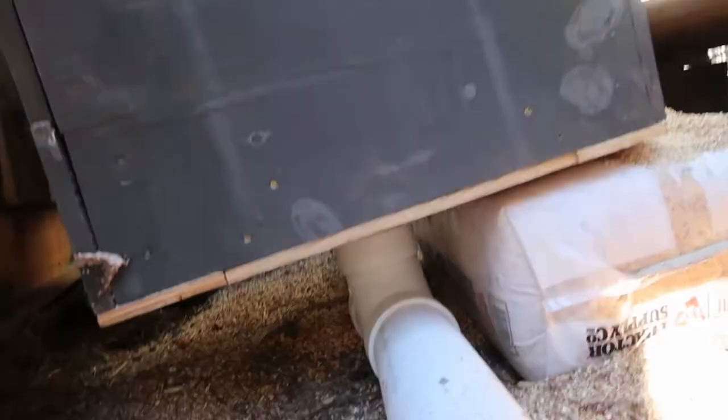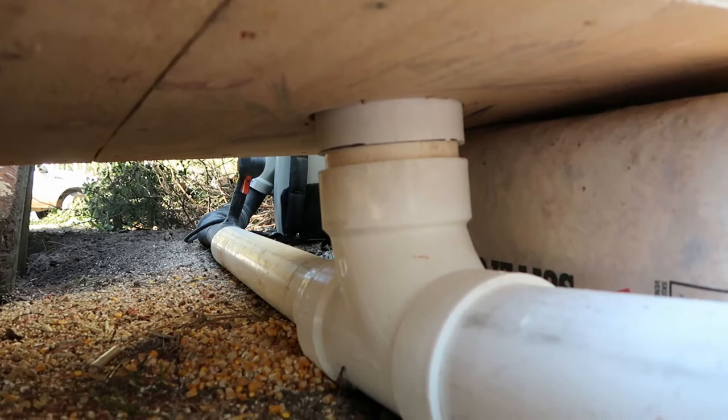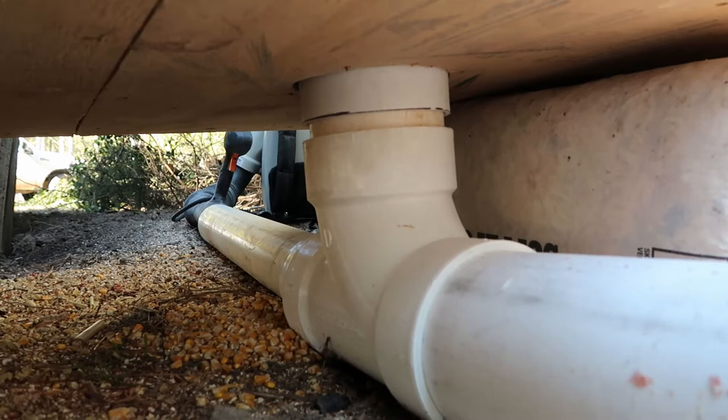This is the setup underneath my corn bin. You can see I have connected the corn bin to these pipes, and if you look a little bit further down there, you can see I have the blower attached to that.